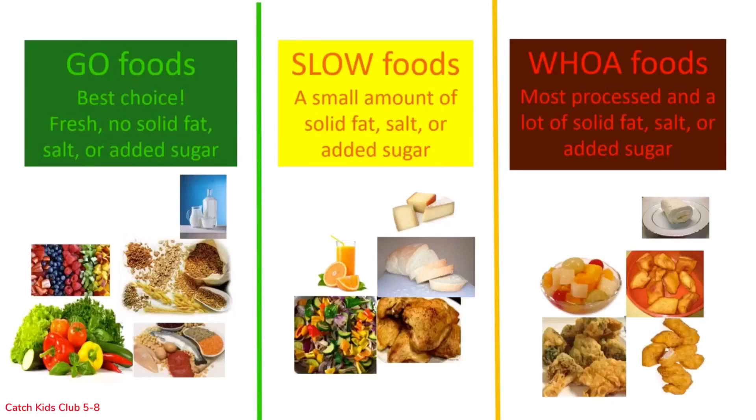Eating go and slow foods most of the time and in reasonable amounts will help your body stay in energy balance. Go foods have no solid fat, salt, or added sugar. Slow foods have a small amount of solid fat, salt, and added sugar. These usually contain fewer calories than woe foods. Woe foods are highly processed and have a lot of solid fat, salt, and added sugar — you are more likely to burn the calories from go and slow foods rather than woe foods, which may contain many more calories.